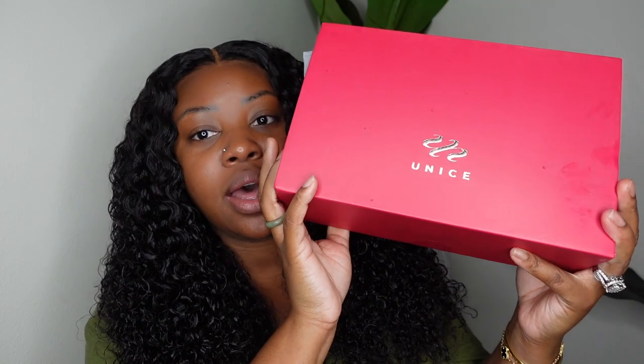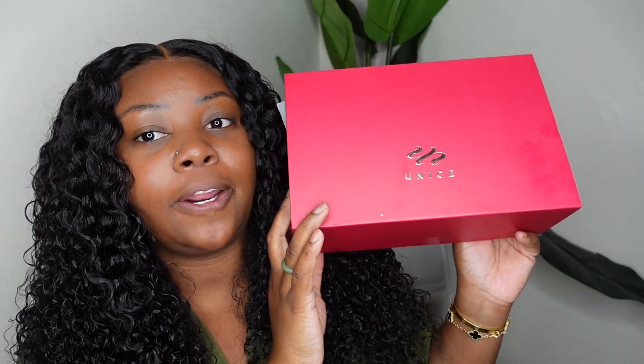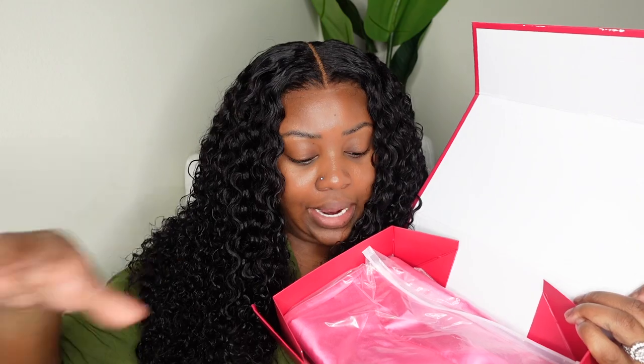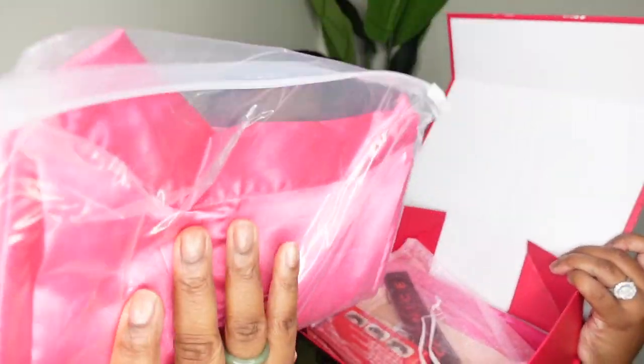Today is the Fourth of July and I'm headed to my parents' house. I needed to install a wig because I did not want to wear the old one I had been rocking. Yuna's has some of the best packaging on the market — inside you can see their tissue paper actually says Yuna's on it, and my package was really heavy.